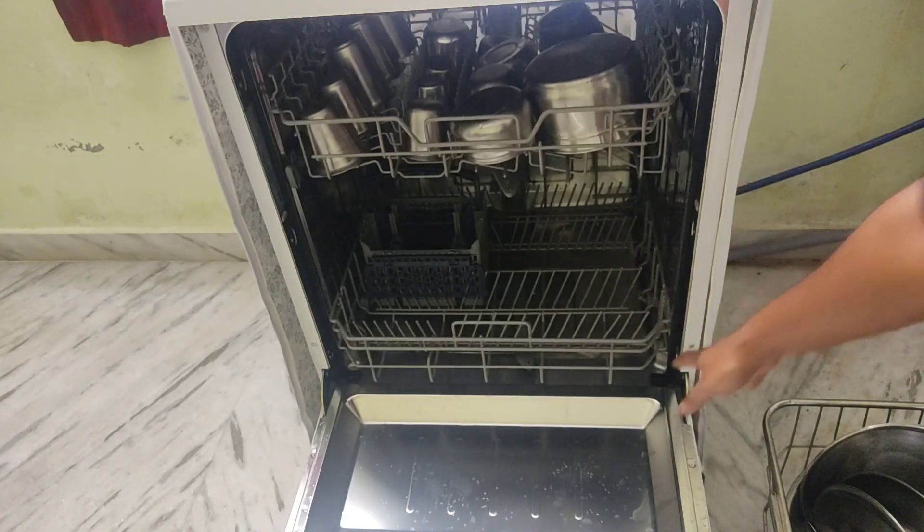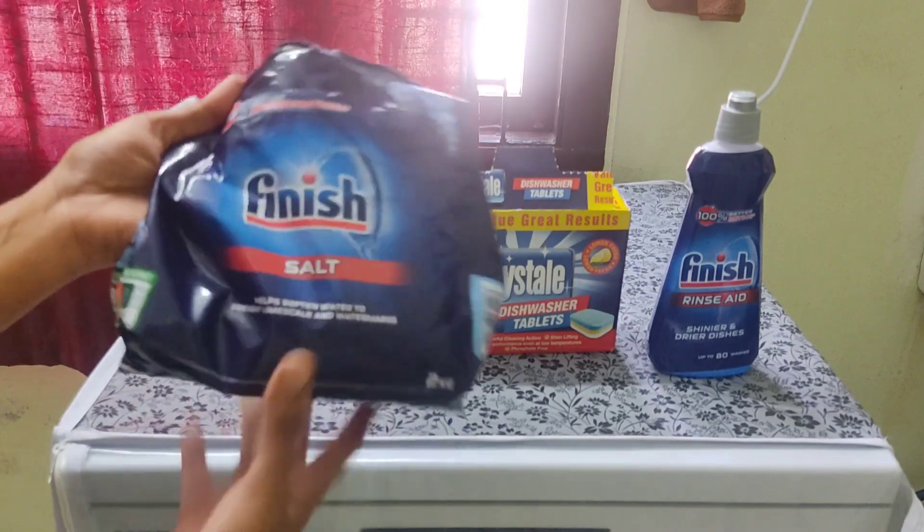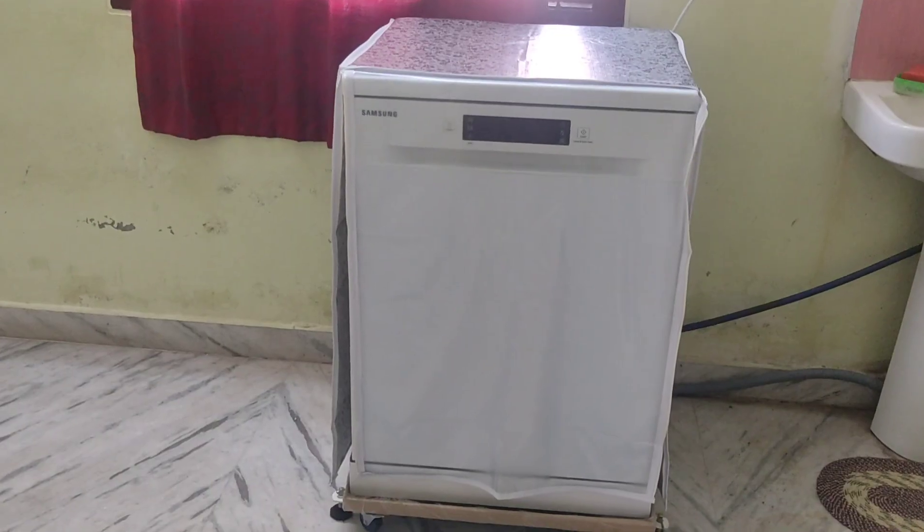Hello everyone. I am using this video for dishwashers — the MME — and I will show you how to clean this dishwasher.